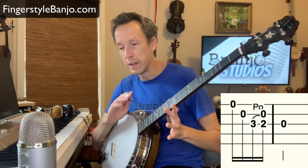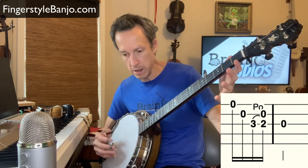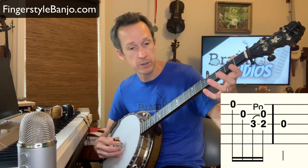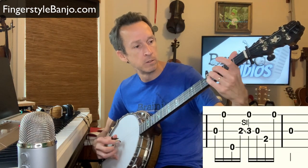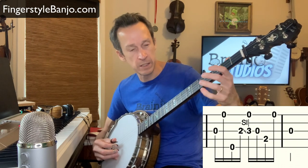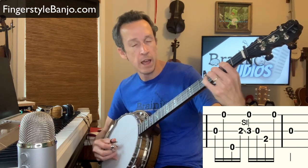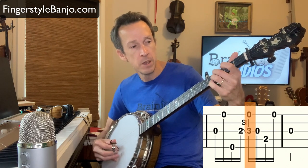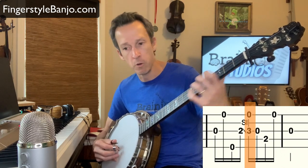That's the key with these phrases — first just imagine them without the embellishment, get the pattern in your picking hand, and then add in the embellishment: the hammer-on, pull-off, or slide. Another common spot where you see this is in the classic Scruggs lick, the ending lick you hear so commonly. Here we have either a slide or a hammer-on executed there, and then you have the open first string coming in at the same time as you're moving to the third fret of the third string, either with a hammer-on or a slide.